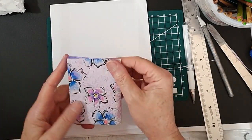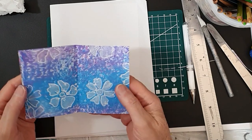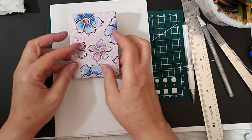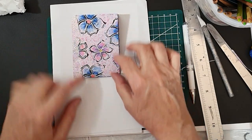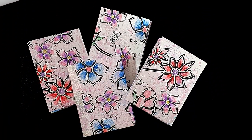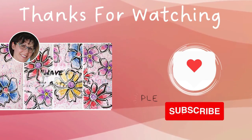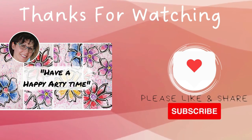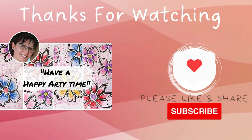Okay, check all our pages — they're all good, that's beautiful, all done! Thank you for watching. I hope you've enjoyed this process and I wish you a happy arty time. Stay safe, bye for now.